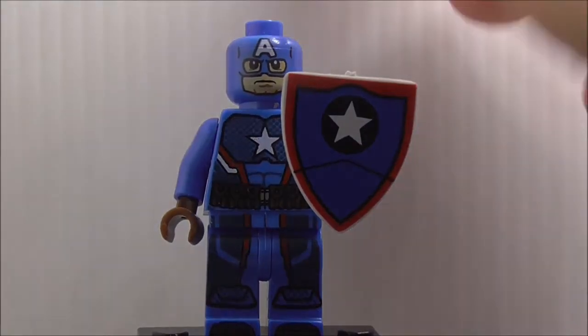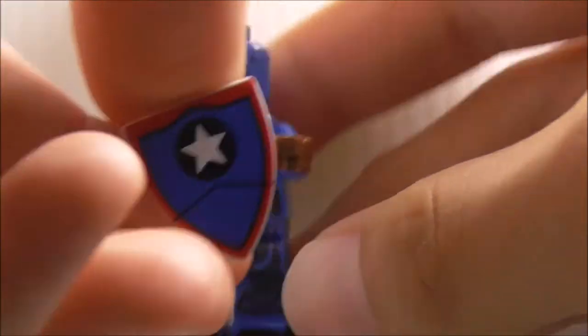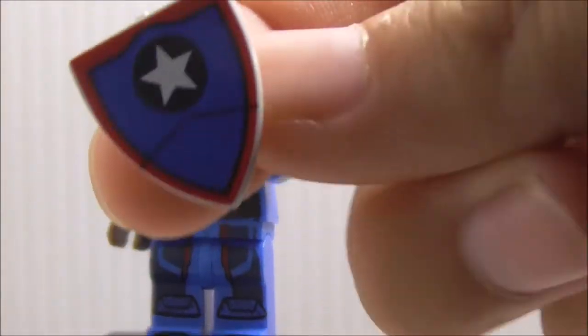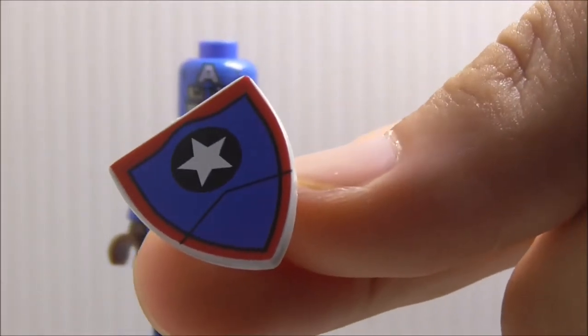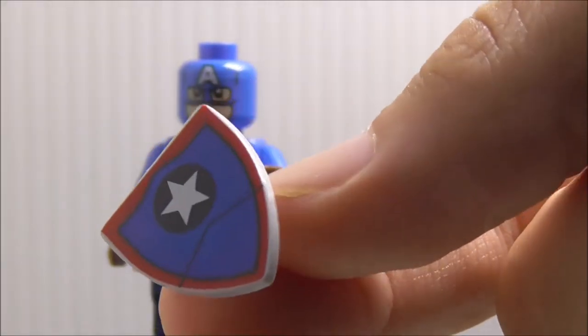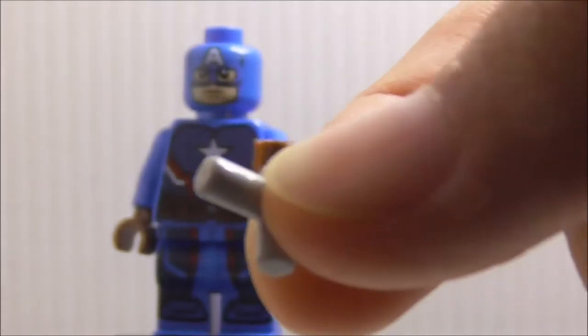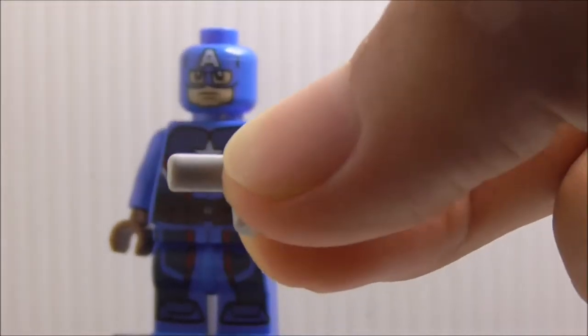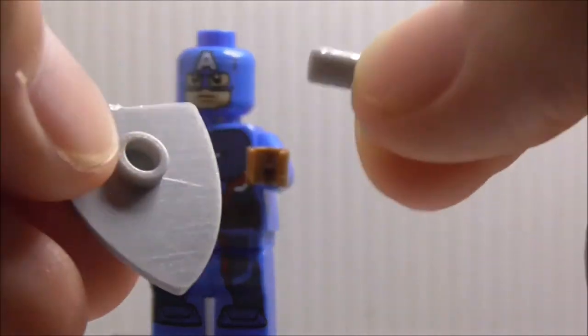The figure comes with a shield, and this is a different shield from a normal one. It's printed, which is definitely great. You have the star in the middle, the red on the outside, and the blue on the inside. It has a piece attached to the shield so that he can hold it.